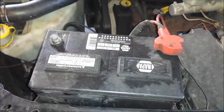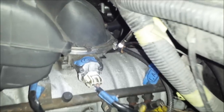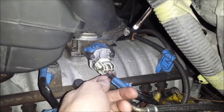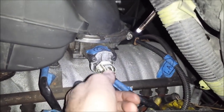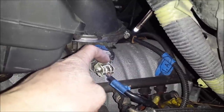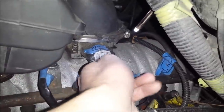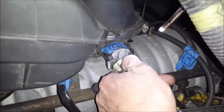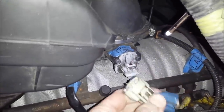I've got the negative battery cable disconnected now, so we can go ahead and work on removing the old sensor. First things first, we need to remove the electrical connector, which should just be a squeeze-type connector. If you depress this tab with your thumb and pull, the connector should come loose. There we go.